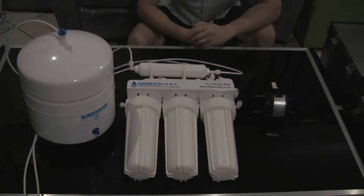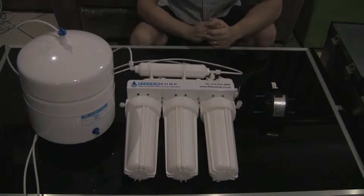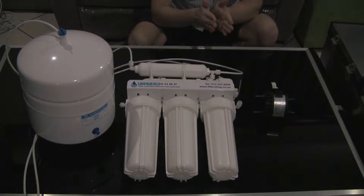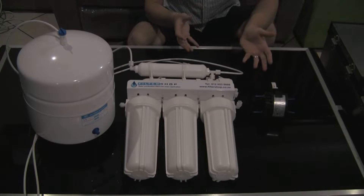Normally with an RO system your most inefficient time is when you've just drawn a little bit of water out of the tank and just need to refill a little bit. So what this system does is it greatly increases that efficiency. We've actually done our testing with drawing five litres of water and then using this permeate pump and without a permeate pump to actually refill the system, doing real world testing at a fixed pressure to see what kind of performance gain you actually get.